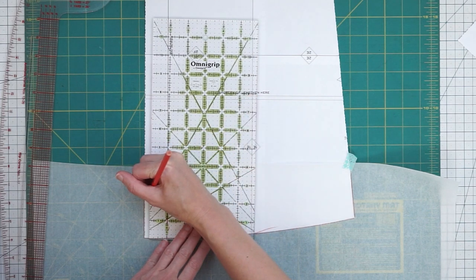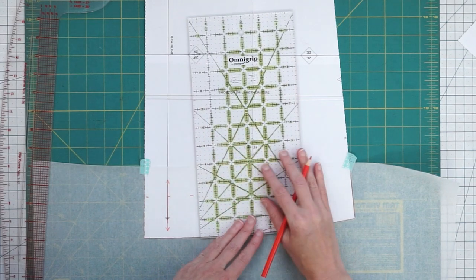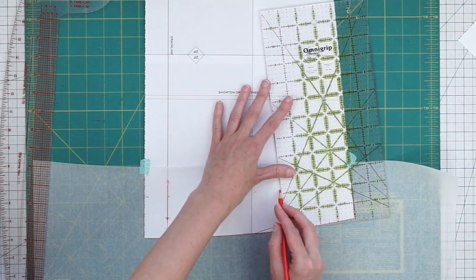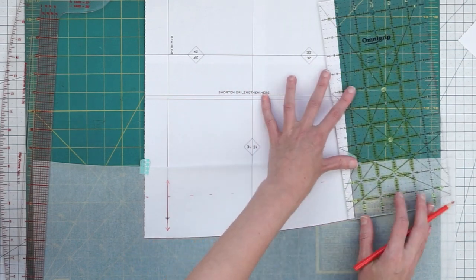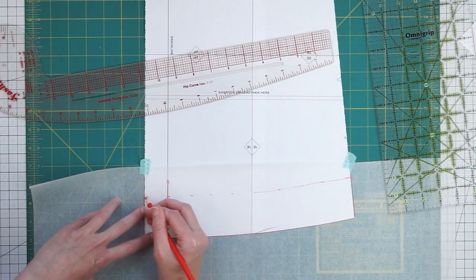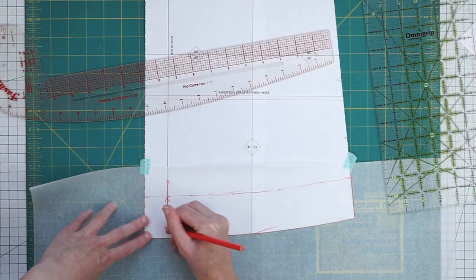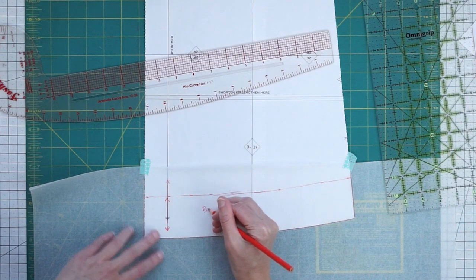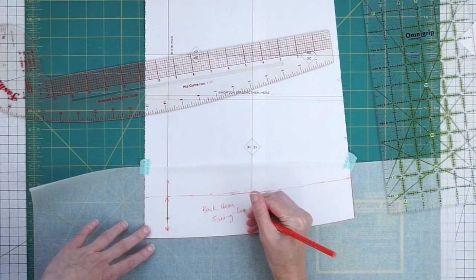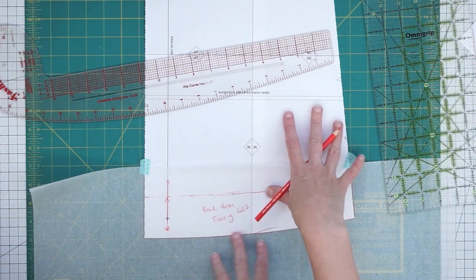So we're going to mark two and a quarter inches away from that bottom edge. The back is a little bit more curved so I'm going to mark a few more little dashes. If you don't have this curved ruler you can just freehand it in — that's totally fine. Then we want to label this — we'll need a shorter grain line — label it back hem facing. For this one we're going to cut two, because when we cut our back piece out we have to cut two, so you just need to do the same thing for your facing that you do for the regular pattern piece.